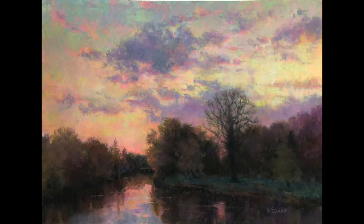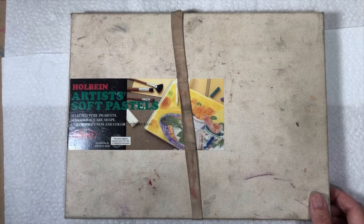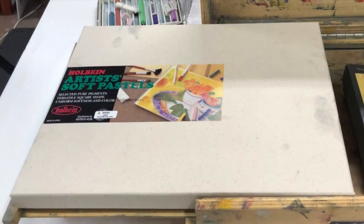But after lots of travel and much use, it's looking a little rough, so I decided to treat myself to a new box and share with you how I create it and how I personalize it.